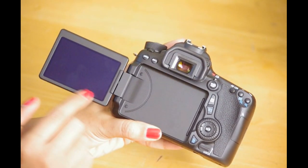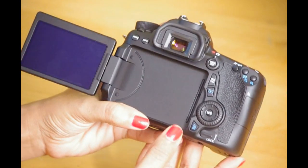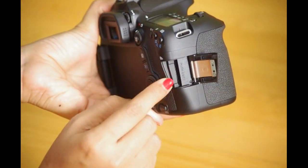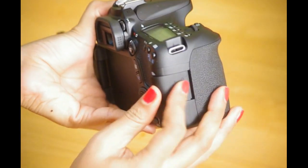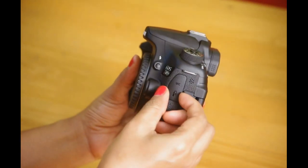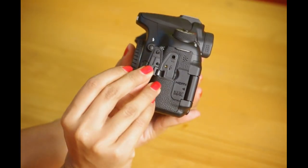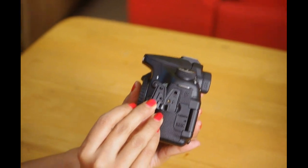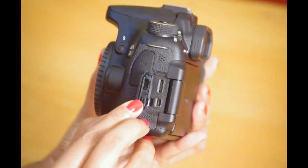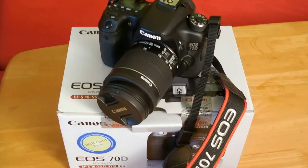The touch screen feature gives you better control over focus and so many other features. Here is the slot for the SD card reader. These are the mic input slots. The HDMI slot. And here is the final look of the assembled camera with the lens.